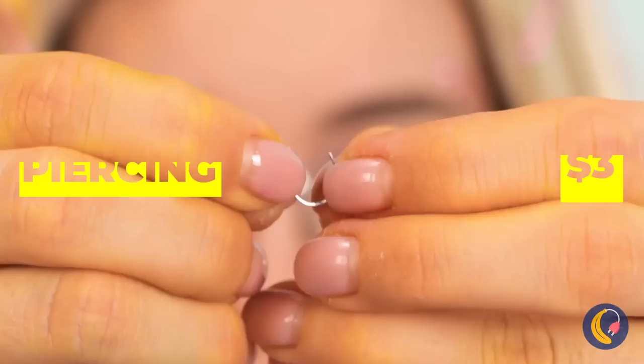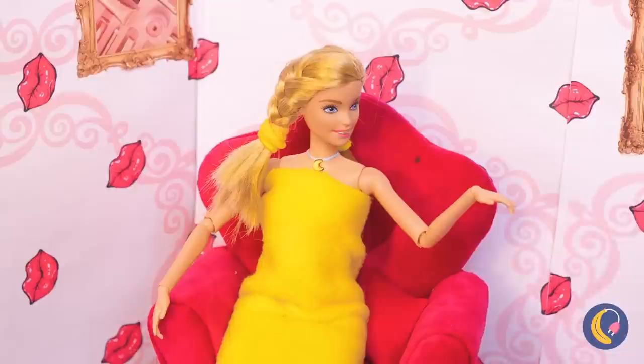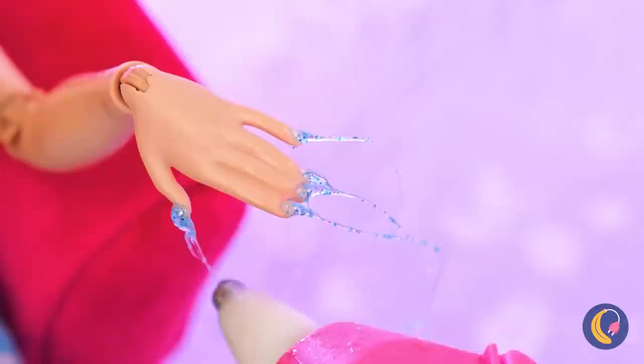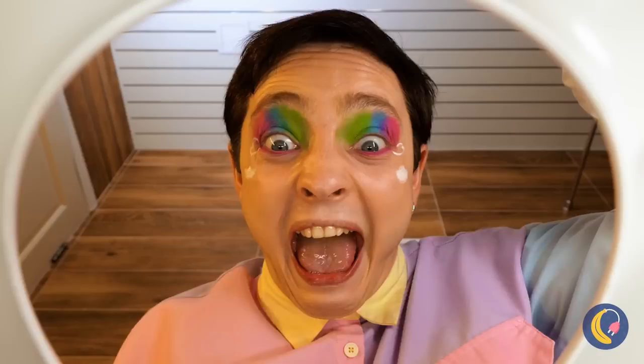Dry off, Barbara. It's almost time for your manicure. Let's start by actually giving you some nails. Now for the trim — she's not Wolverine. A pedicure costs extra. It's what's inside that counts. Quick, save her! Good thing he's secretly a trained lifeguard.